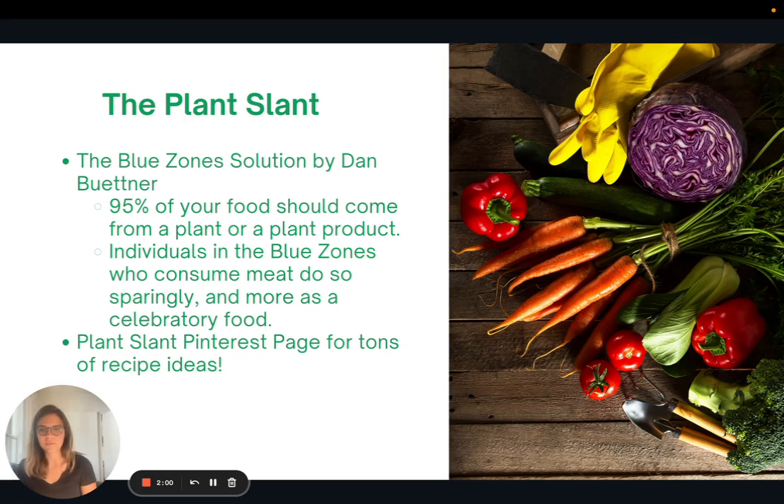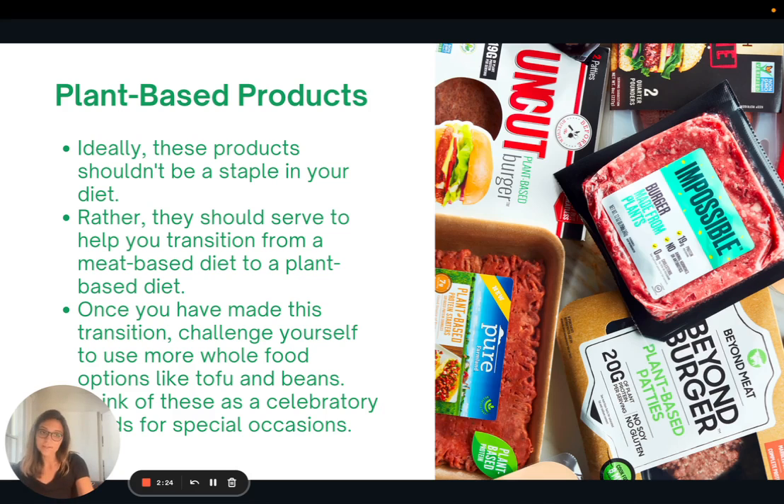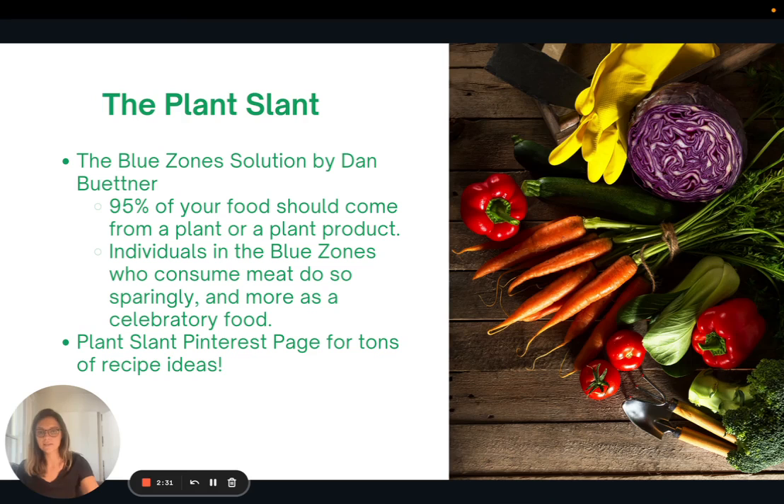This idea of the plant slant was first talked about by Dan Buettner, who is the author of The Blue Zone Solution. If you haven't read that book, I highly recommend it — Loma Linda is one of the blue zones. The plant slant basically says that 95% of your food should come from a plant or a plant product. Individuals in blue zones like Loma Linda, if they do consume meat, do so really sparingly and more as a celebratory food — similar to how we should think about plant-based meat alternatives.